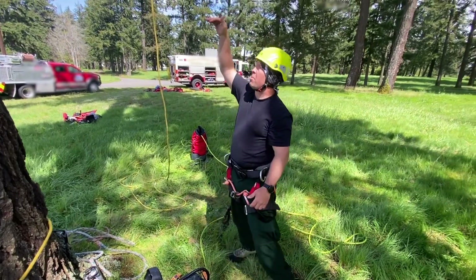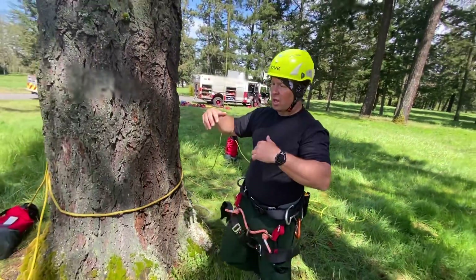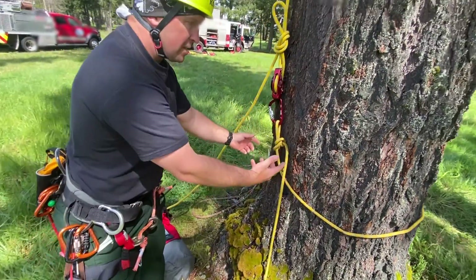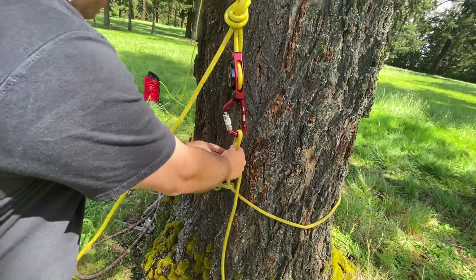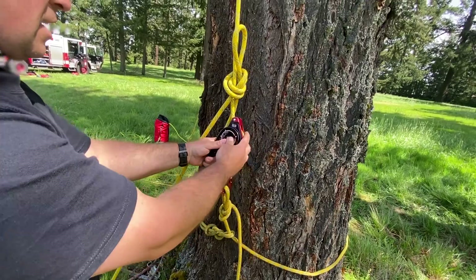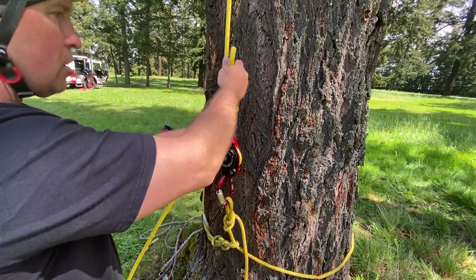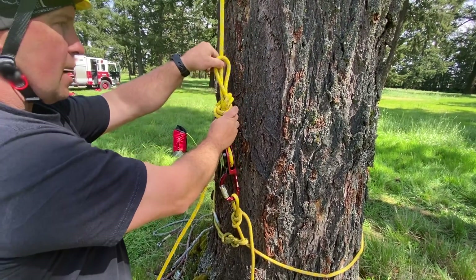We've already shot our rope up and over several strong branches. Now we take the other end of the rope, pull it up and over, and with the tail end of the rope out of the bottom of our 300-foot rope bag, we wrap around the base of the tree. We created an anchor with a running bowline choking around itself, and then an alpine butterfly just slightly up above from that choking knot. We take a CMC clutch and use that as our basal anchor descent control device. We load the rope into our clutch, lock the handle off in the downward position, and then back that up with an overhand knot on a bight.